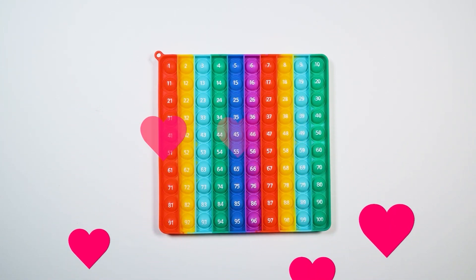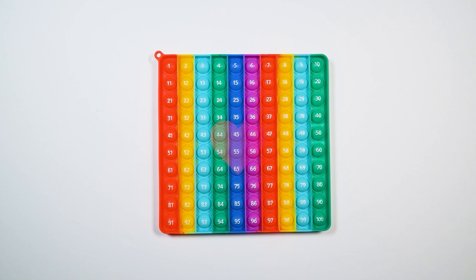So we're going to learn how to count by tens. What we're going to do is pop down the numbers until you hear me say ten. When I say ten, say stop. Ready? Here we go.